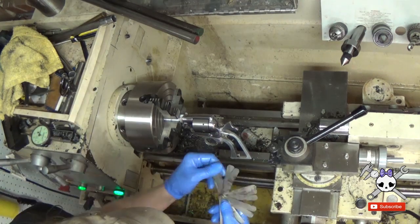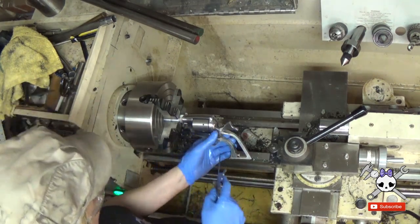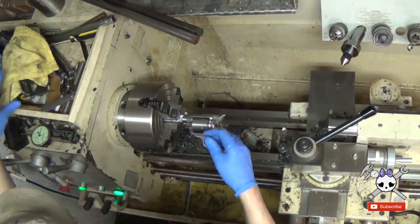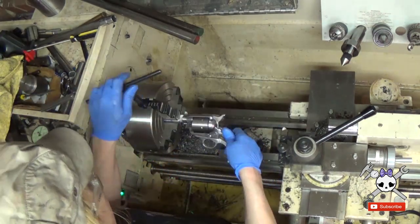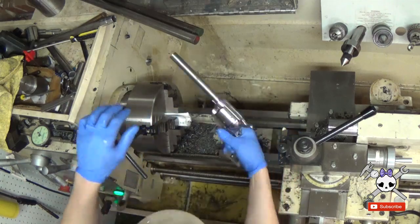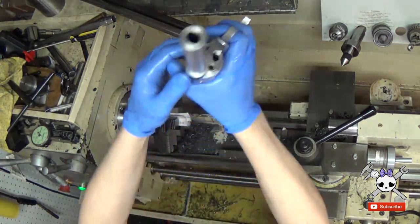Everybody and their mother argues about how much gap you need in between the cylinder and the barrel. I left four thou. If you're going to be shooting a gun a lot and have a bunch of fouling, then you might want to leave more. In general, most people say between four and ten thousandths.